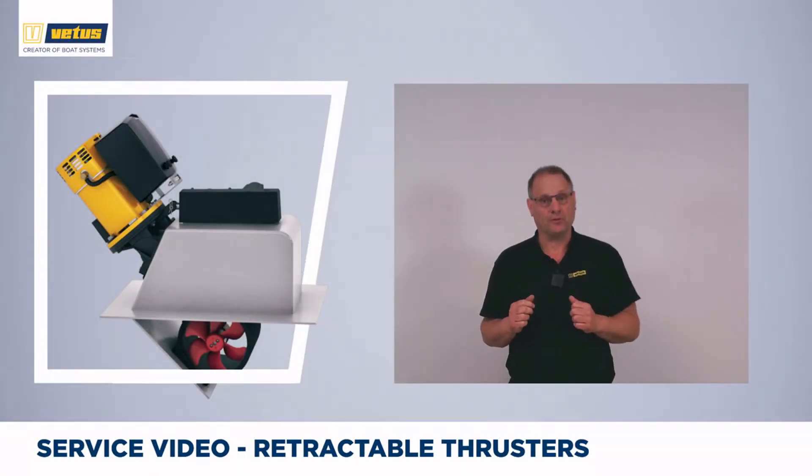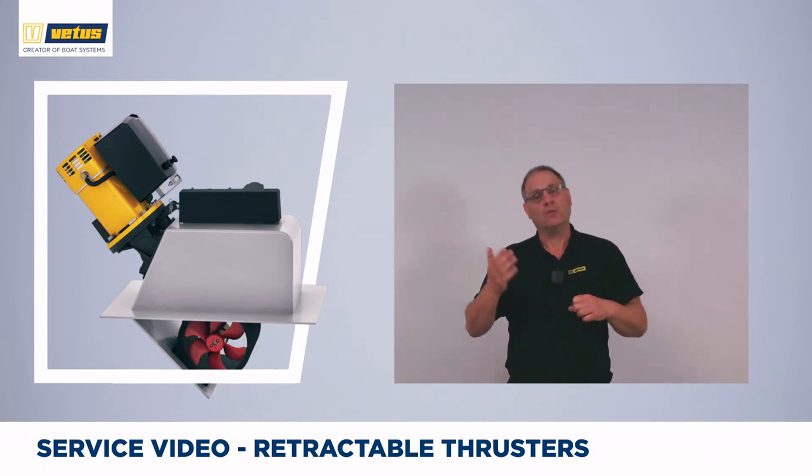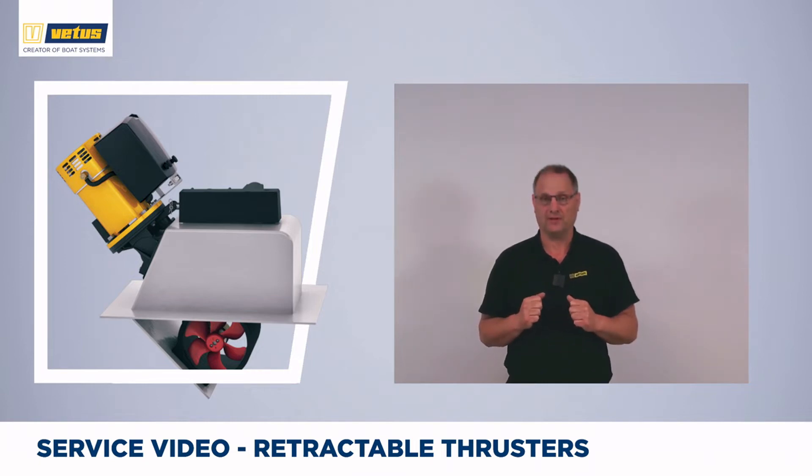A retractable thruster is often used in shallow hull shapes. In a shallow hull, a normal tunnel would be too close to the surface where the thruster might suck in air and you lose a lot of thrust power as a result. A retractable thruster does its work nice and deep, submerged in water, giving you that full maneuvering power. It is also a popular choice on sailboats because a retractable thruster gives you that smooth, efficient hull shape.